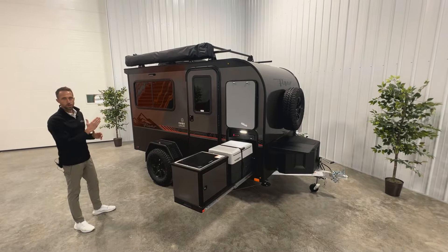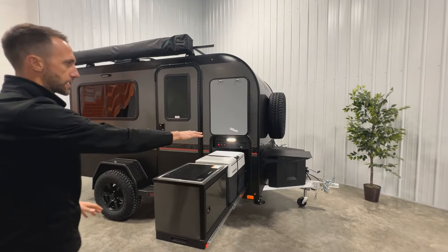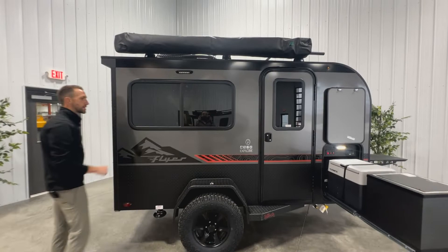This unit also comes optioned with our 270-degree awning. This awning flips out to the front of the unit and wraps around to cover your kitchen area, so if you're working at the kitchen you'll be covered from the sun. It also has a small flip-out section that extends toward the back to provide additional shade on the camping side of the camper.